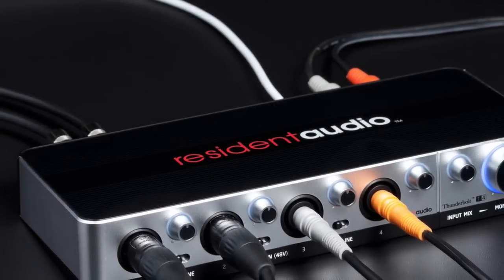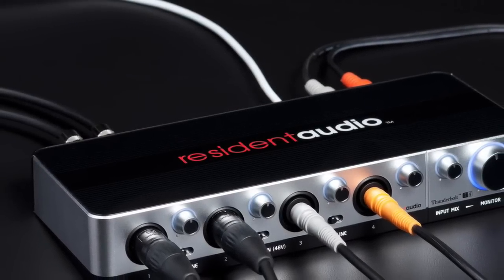Hey everybody, I recently picked up a Thunderbolt audio interface. The one that I chose is the Resident Audio T4. In this video I'm going to give you an overview of it, cover some of the features, and tell you a bit about why I chose it. Let's check it out. Let's first talk about why Thunderbolt.